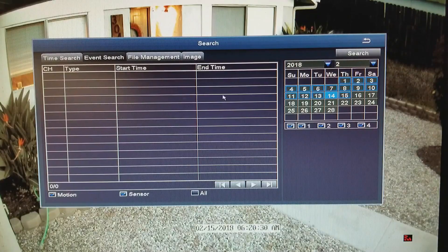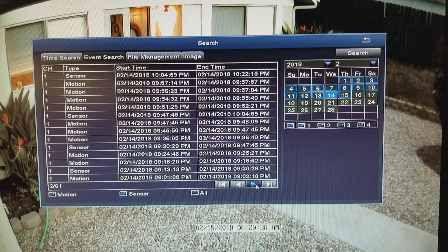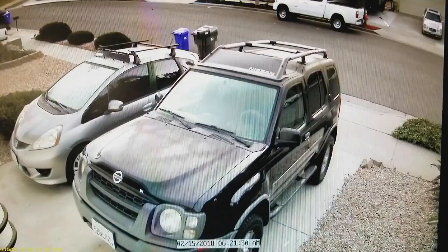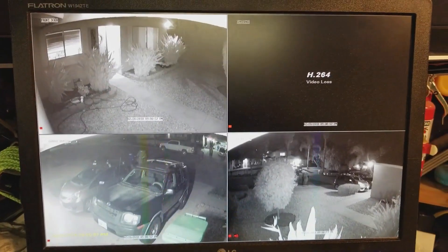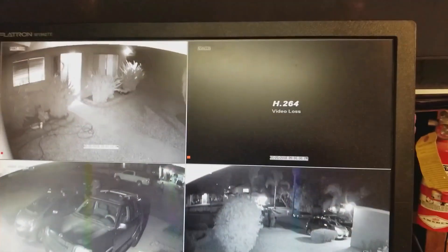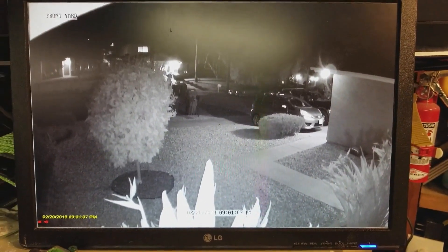It offers four recording modes: continuous recording, scheduled recording, motion-triggered recording, and recycle recording. You can customize each camera with different recording modes and download recording files for USB backup. It has excellent night vision up to 80 feet and is IP67 waterproof. You can also add up to four additional cameras — both Zosi bullet and dome cameras are compatible with this system.